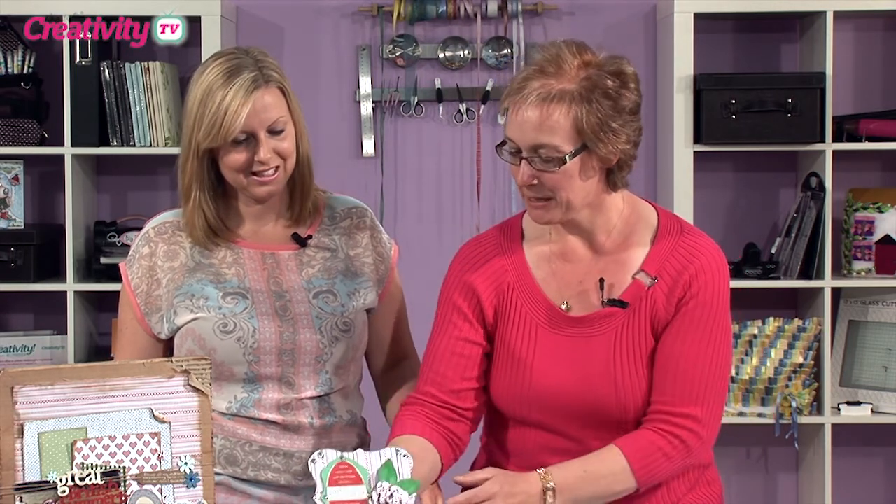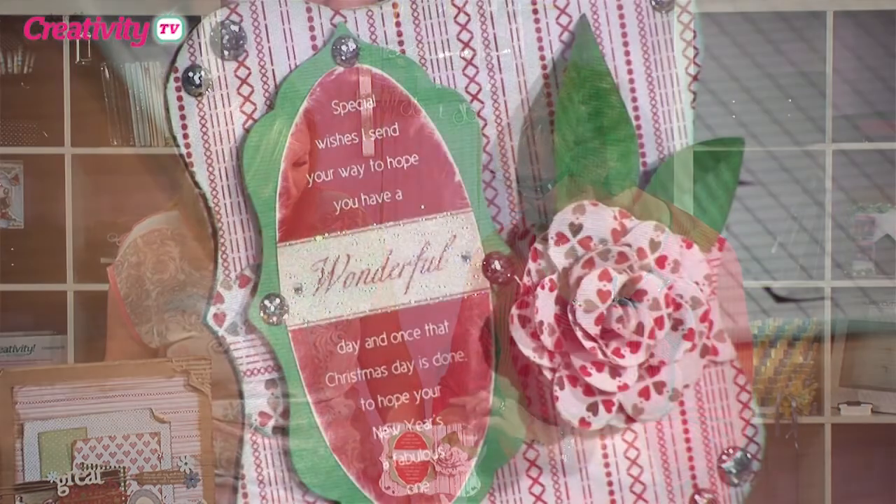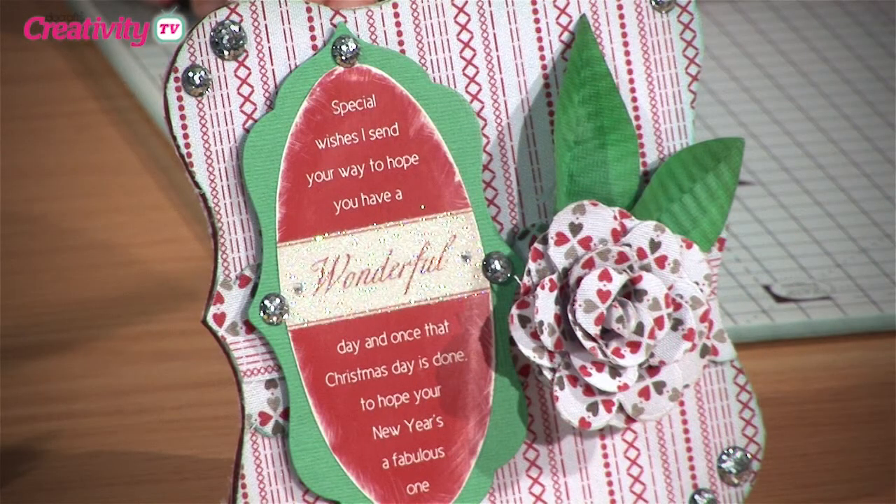We're going to have a little bit of play with the Home for Christmas papers. This is from Paper Mania, and it's self-adhesive as well, which is absolutely fantastic.